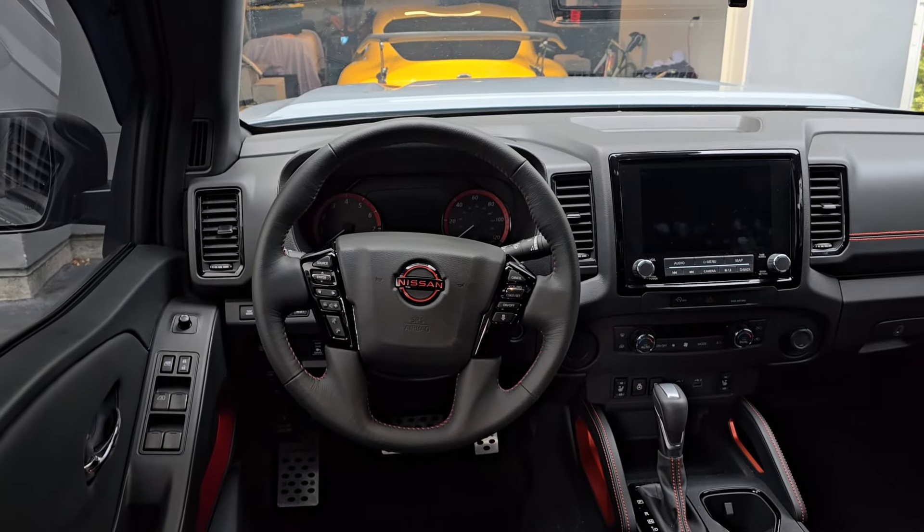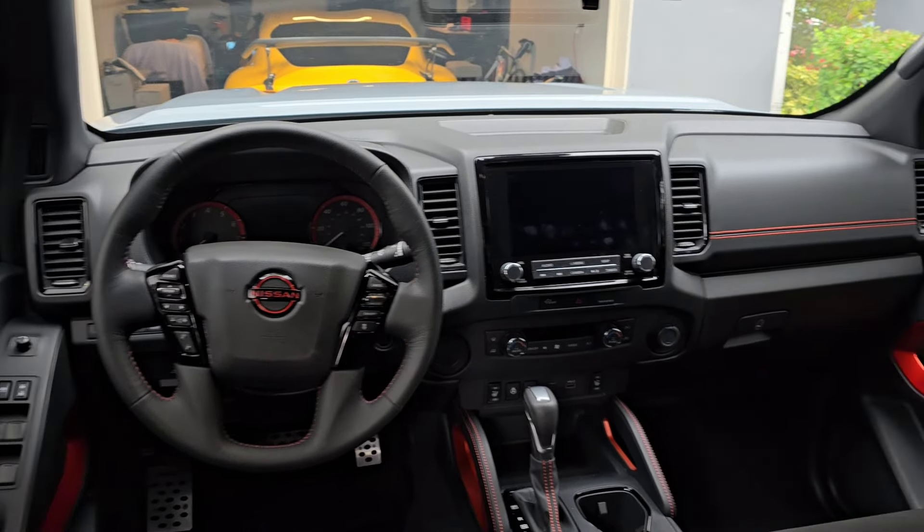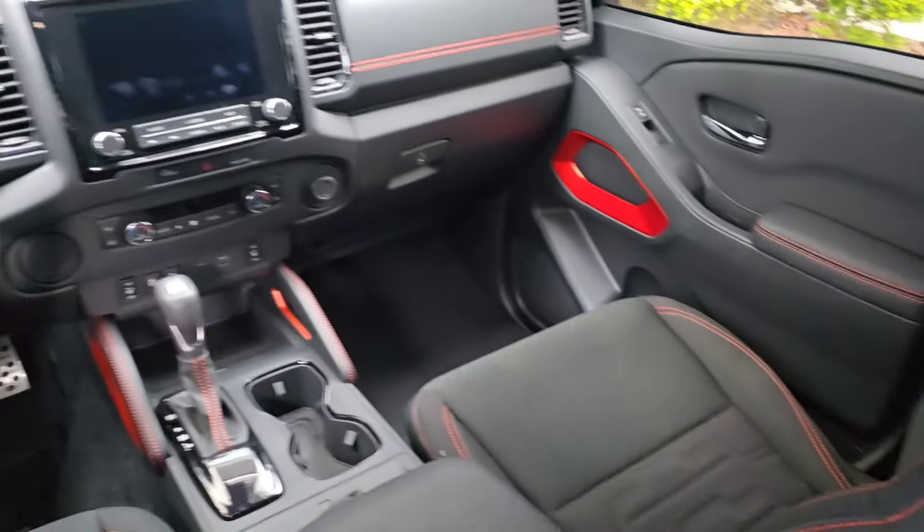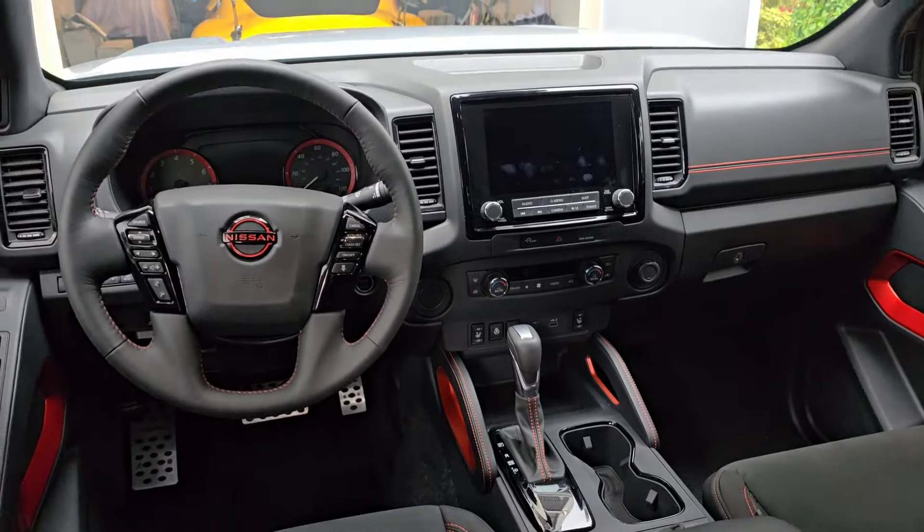Welcome everyone. This is my 2024 Nissan Frontier Pro X. I have the cloth Pro X seats. I do have the headrest off now so I can film from the back seat.